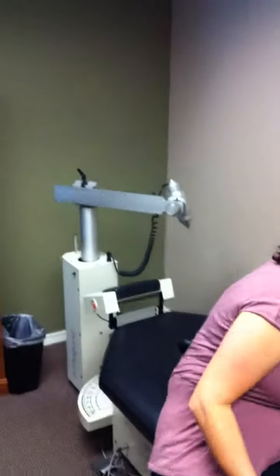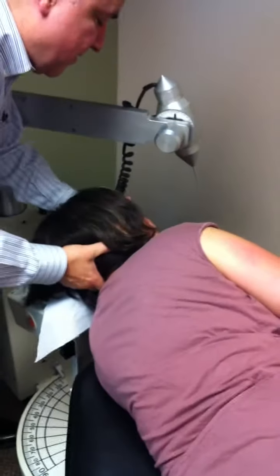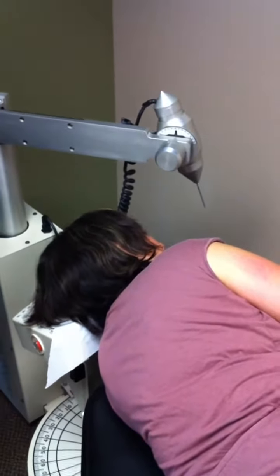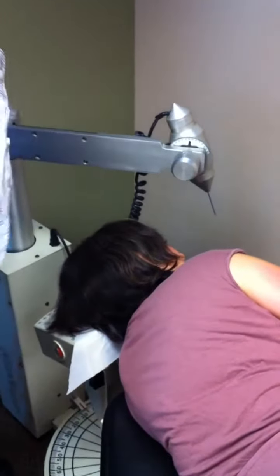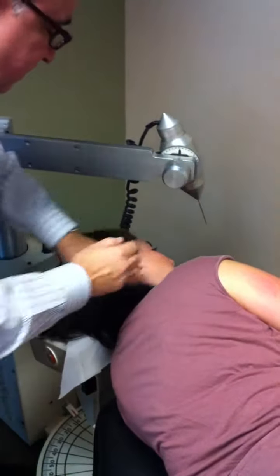So we're now going to proceed with an atlas adjustment of the first cervical vertebra using a mathematical formula which is specific to Nancy. The formula is going to go into the instrument, which is 23-6 post. So it's mathematical in nature, which is specific to Nancy's neck.